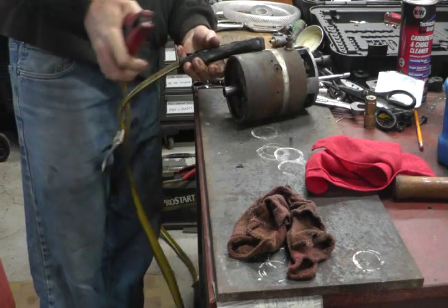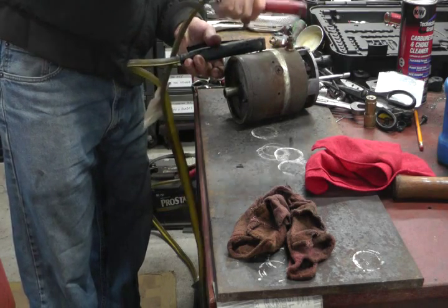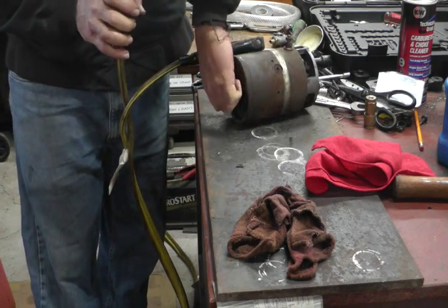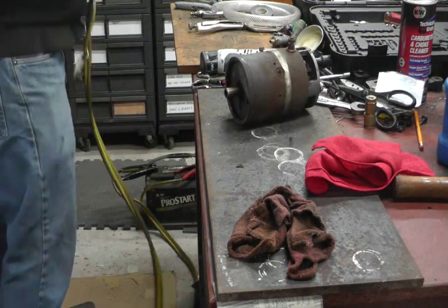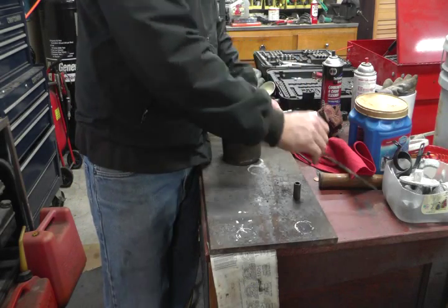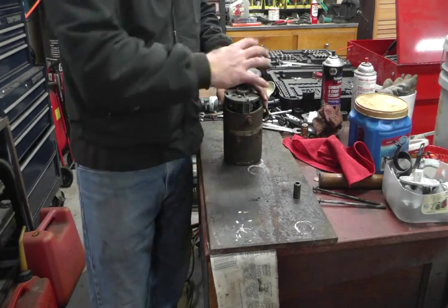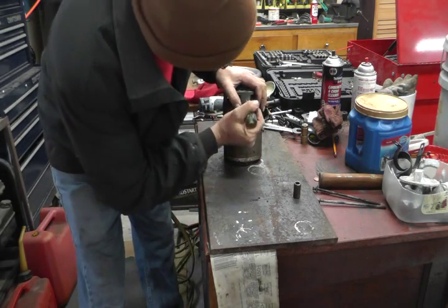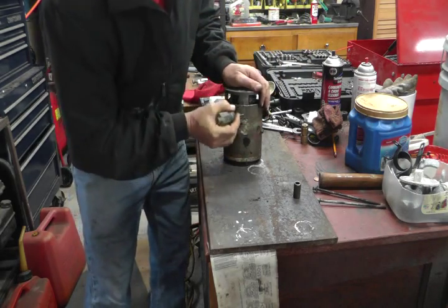A dead short should give me a spark, so it's not a dead short in this. There we go — it actually started turning a little bit. Let's take it apart and see. I'm also going to mark it so when I go to put it back together I've got everything clocked in the right position. There's my mark.